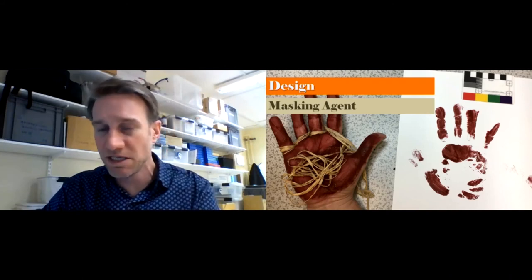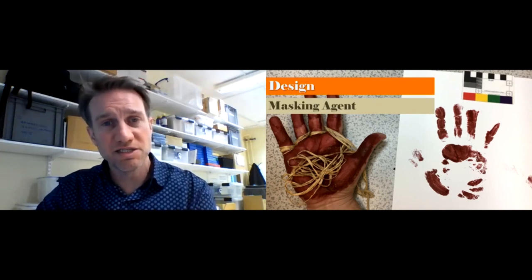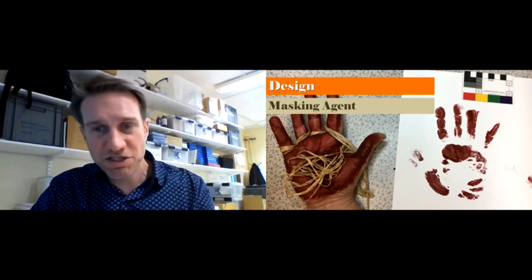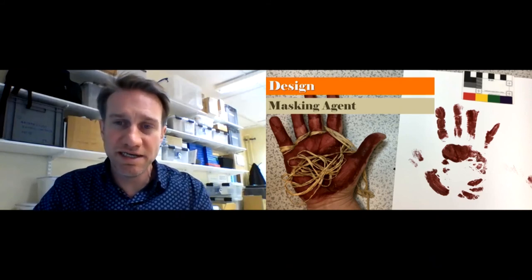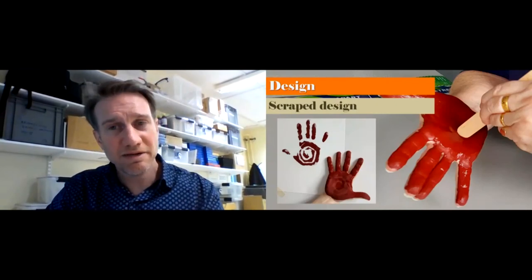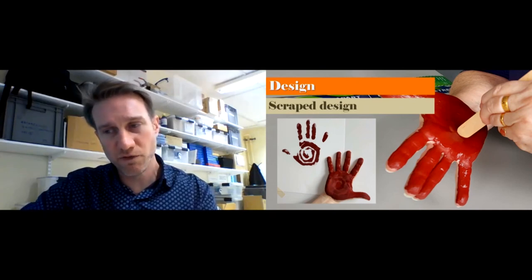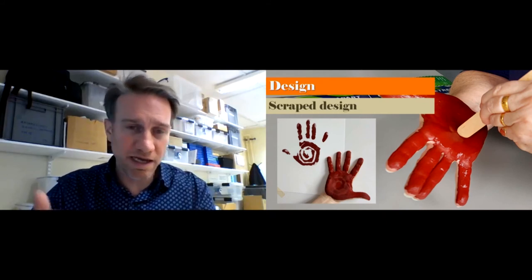We tried a different type of design approach. We tried masking — either using some kind of wax on our hands so it wouldn't transfer pigment, or holding some raffia or other material which would stop the pigment transferring. It could work; some of the raffia really did get in the way of the paint, but it's very hard to control the design, especially with the palm not really transferring. Scraping worked really well — you paint everything on first for full coverage and then scrape off your design. It actually worked fairly well, although you had to be quick or add more water to prevent drying out.